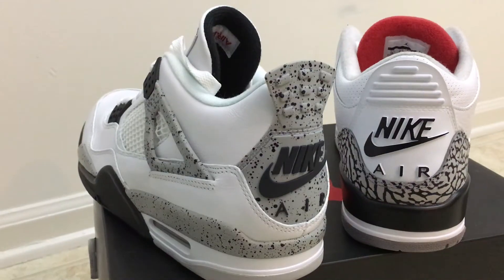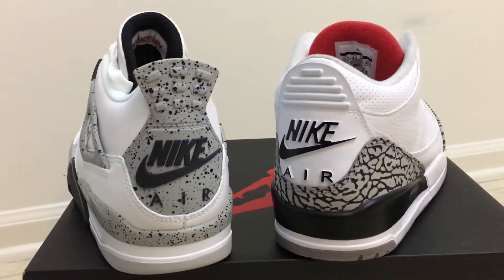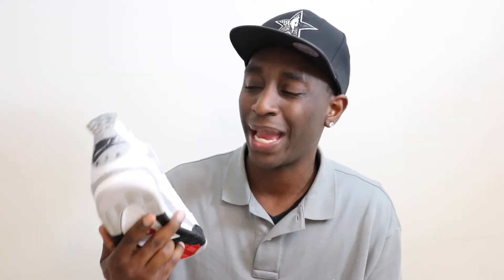Overall this is a really dope sneaker. Both of them have the Nike Air on the back, which is a really dope colorway. I think this colorway came out back in 2012, maybe 2014. I kind of passed on the sneaker when it came out, but since it came out with the Nike Air original OG colorway, I decided to go with this one. I'm kind of glad I didn't cop the other version of it.